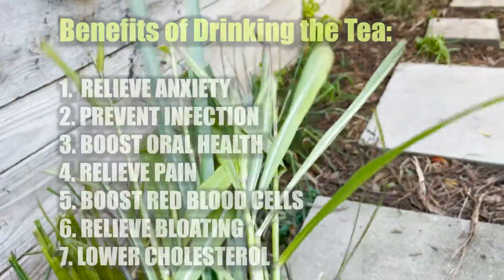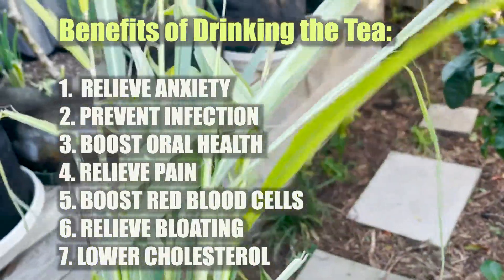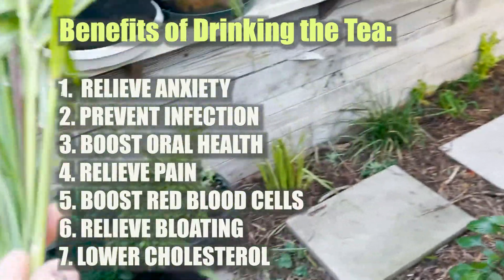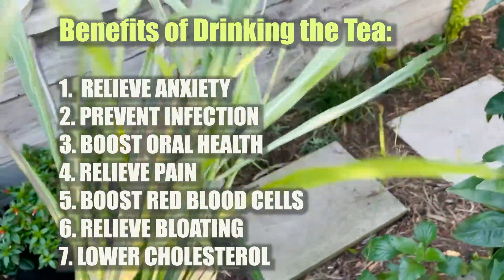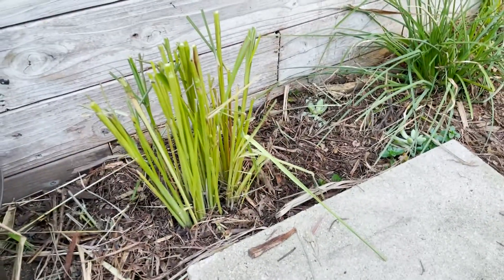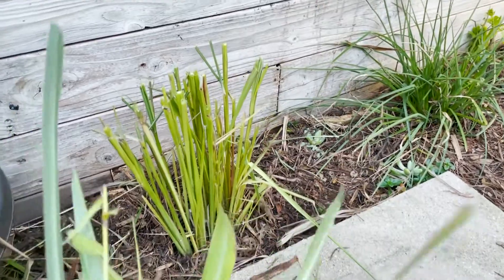And then we're going to drink the tea — healthy lemongrass tea right from my organic garden. Homemade lemongrass tea with all the health benefits of lemongrass. Here's the plant again. You can see it looks nice and clean and tidy now that I pruned it, but it will grow back as the spring comes. But it's winter right now, so this is a good time to cut back your lemongrass.